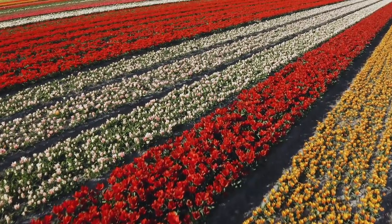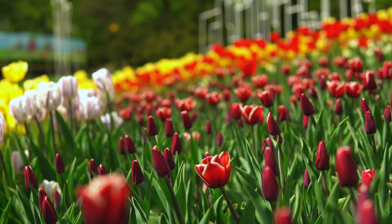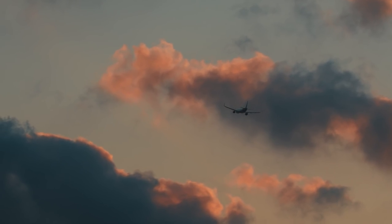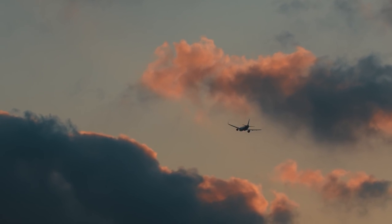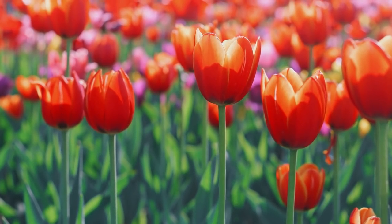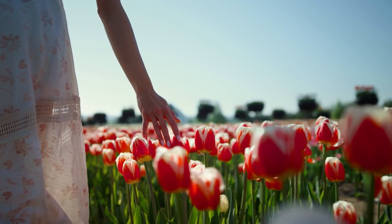I've been dreaming about painting the tulip fields of the Netherlands ever since my trip there in the spring of 2019. It was the last international adventure of mine before the you-know-what happened, and now when I think of tulips, I think of a carefree time — I think of the time before.